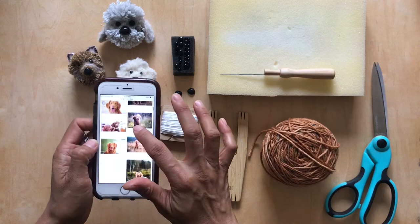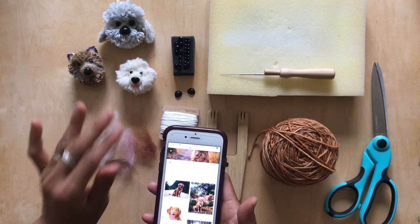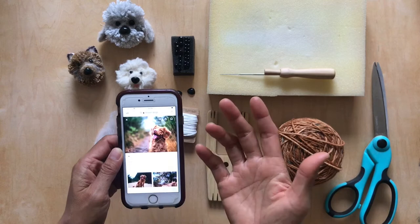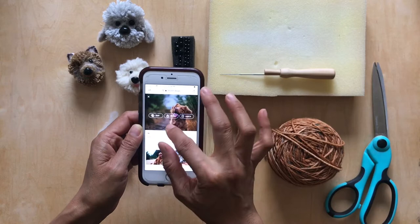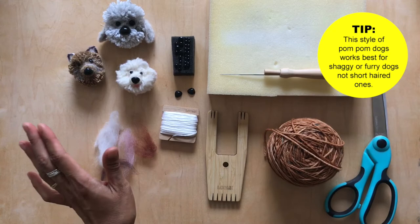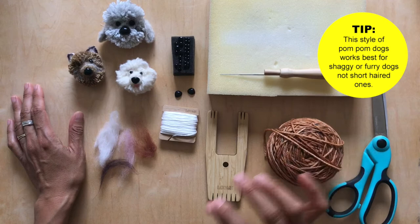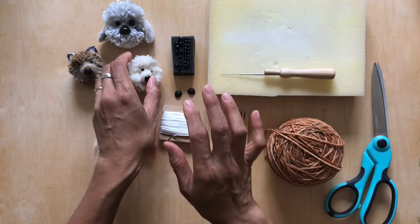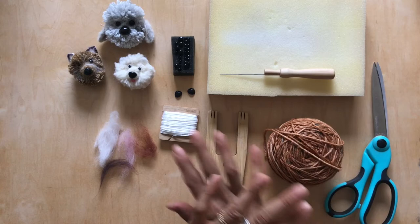Before you get started, I usually like to find inspiration. All three of these dogs are based on my friend's dogs — it was really fun to make. This pom-pom style works really well for a dog that has relatively long hair or fur. It doesn't work well with very short-haired dogs like my own dog, because the pom-pom creates a lot of shag.